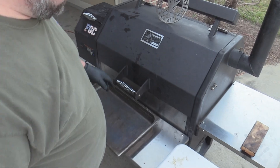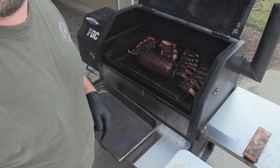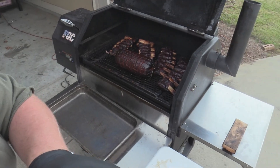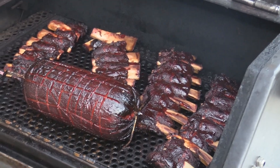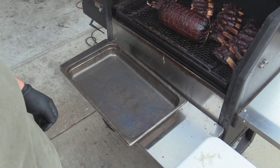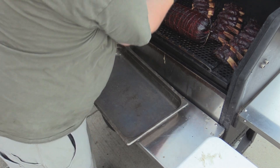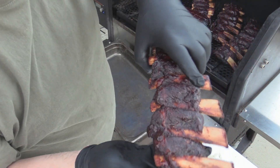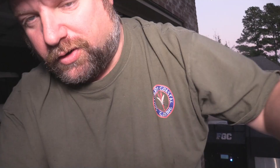We'll go ahead and get this off the cooker, then take it to the side and get everything ready for a beautiful presentation. It looks absolutely wonderful there on the grill. We'll go ahead and take it off, let it rest inside. Let's go ahead and take the ribs off — just look at that right there. That's what I'm talking about. It's beautiful.